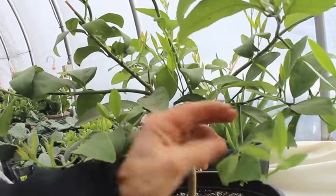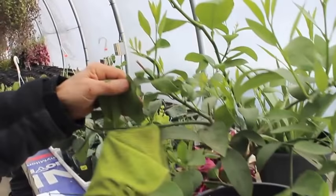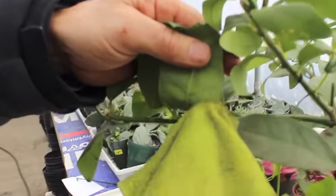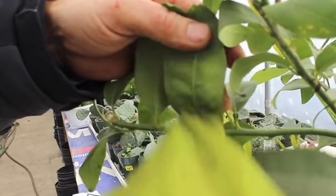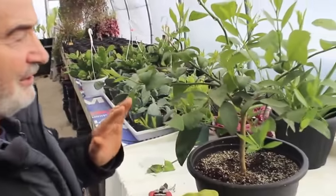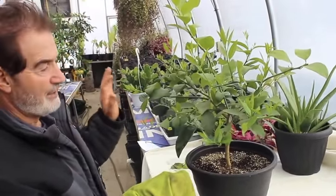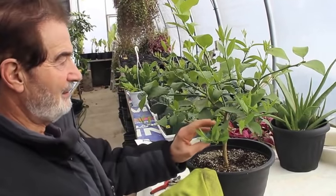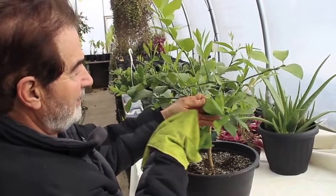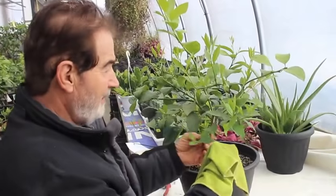They usually come in at the bottom and suck the juice out of the leaf, so you want to make sure that's all cleared up. If you want to spray, just take any loose bits off and use a little bit of dish soap diluted very lightly and spray them once in a while. You'll never get rid of everything — that's the nature of the beast — but you will have control, and that's the main thing.